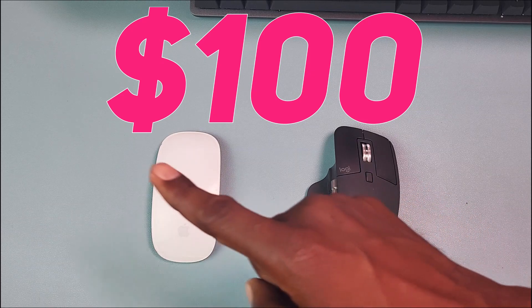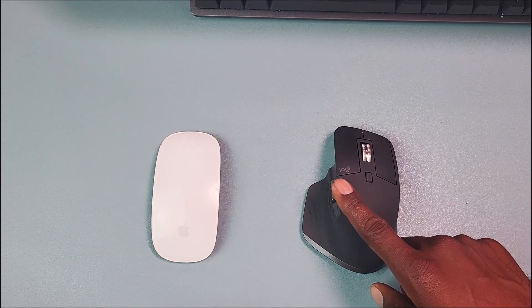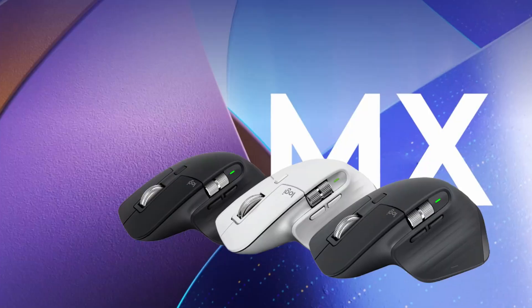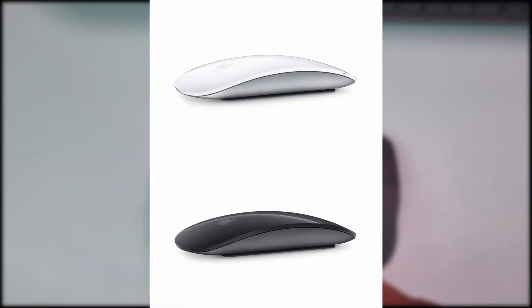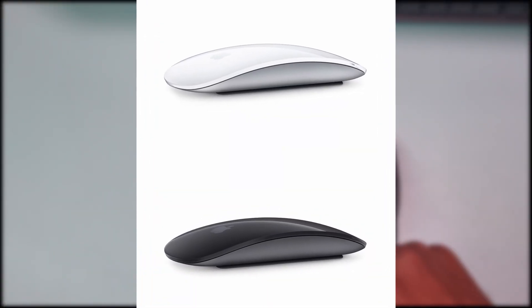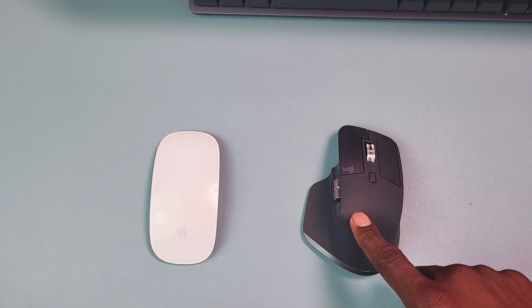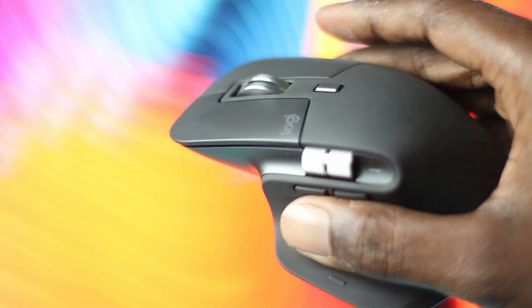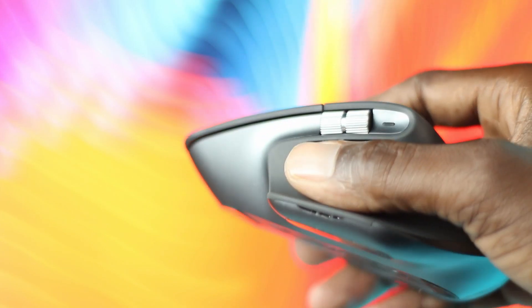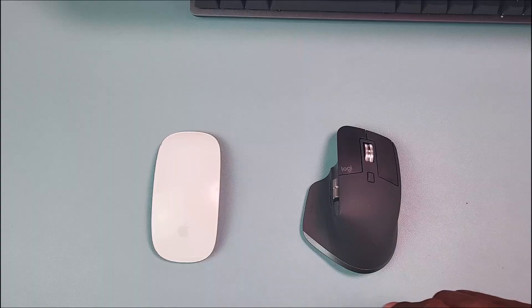You can get the Logitech MX Master 3S in three colors: pale gray, graphite, and black, whilst you can get the Apple Magic Mouse in two colors: black and white. The build quality for both is top notch in their own unique ways. The MX Master 3S is made out of recycled plastic with a rubber rice texture, whereas the Apple Magic Mouse is made out of aluminum and glossy plastic.